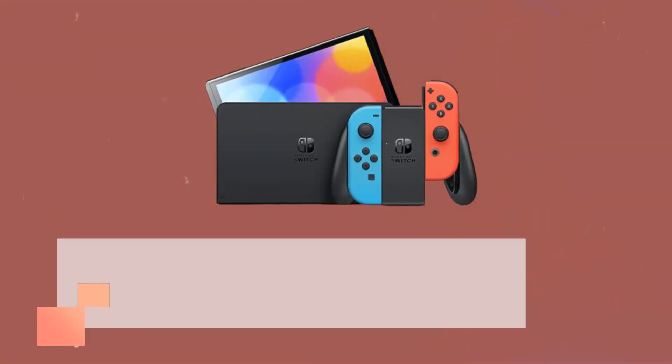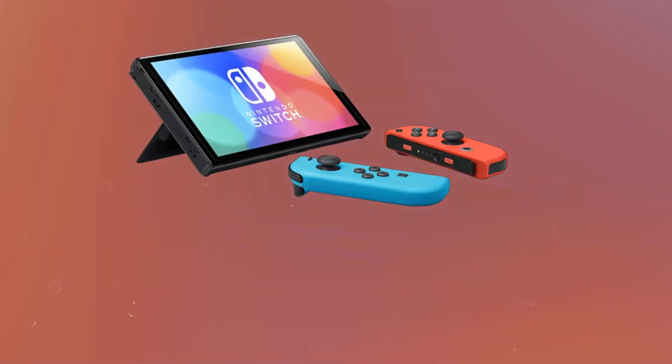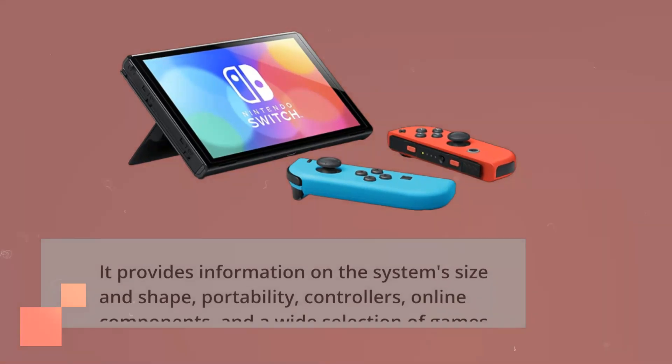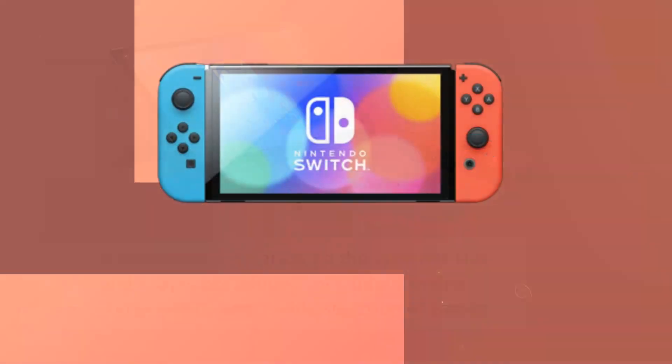If you would like to learn about the features of the Nintendo Switch OLED, I suggest you look at our review. It provides information on the system's size and shape, portability, controllers, online components, and a wide selection of games.